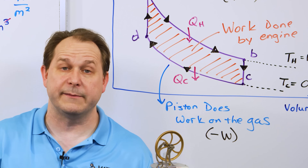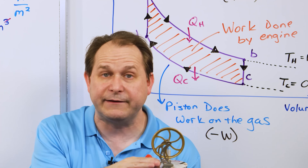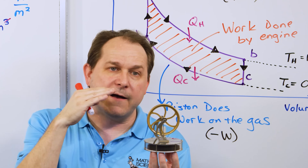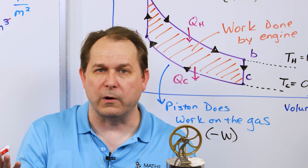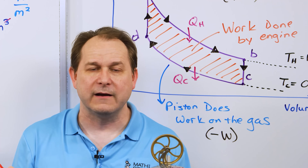This cools the gas down faster when the piston gets up there. Lowering the cold reservoir temperature is like putting ice on the top; raising the hot reservoir temperature is like putting hot water on the bottom. The combination of the two gives us more area in our PV diagram and more work done by this engine.